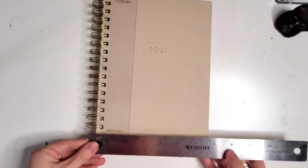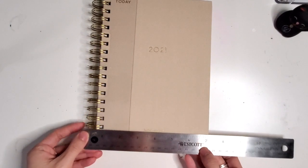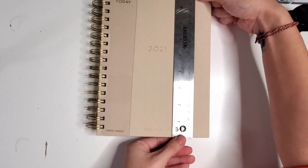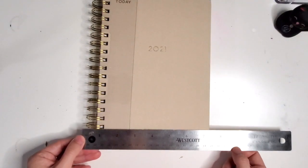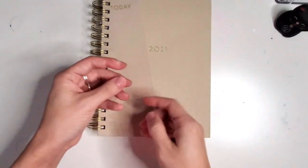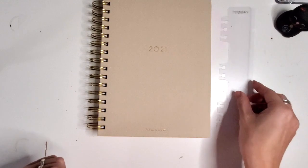Let's see how big this puppy is. It is 6½ inches across, and with the rings — or the coil — it is 7¼ across. And then from bottom to top it is 8½ inches tall. So all told, 8½ inches tall and 7¼ across with the coil. I love these because I just never know what part of the planner I'm in without one.